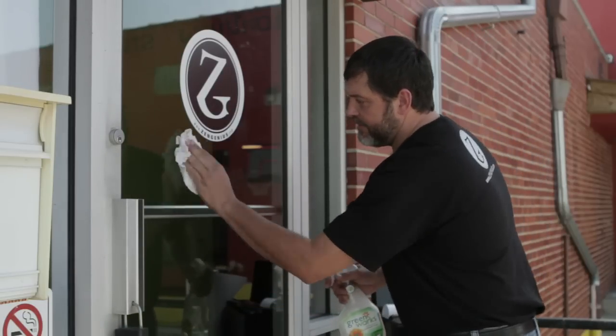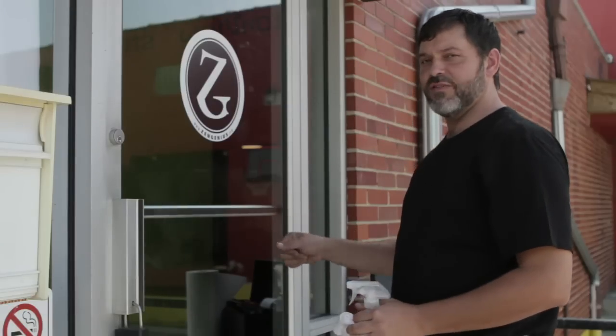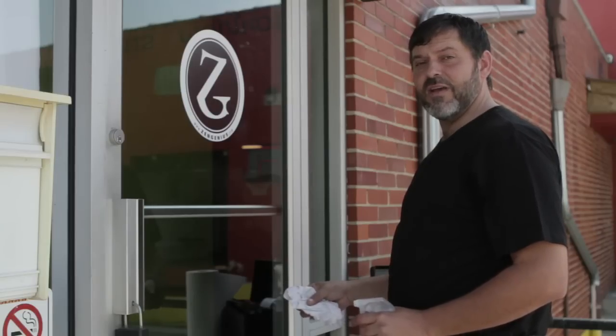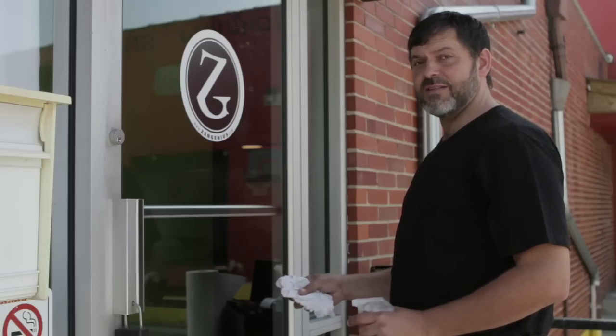And you've now removed your vinyl. Thanks for watching Zen Genius tutorials, and if you have any need for more information, please visit our website at www.zengenius.com.